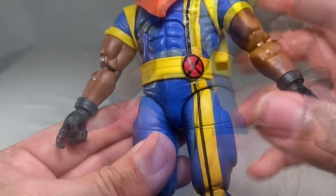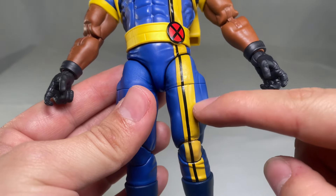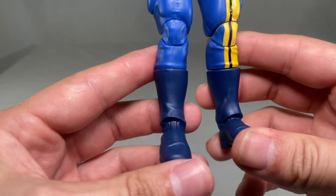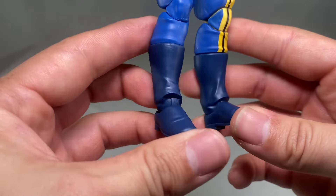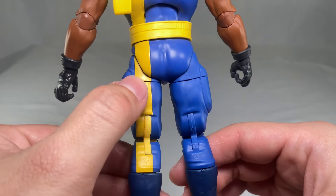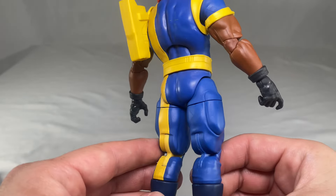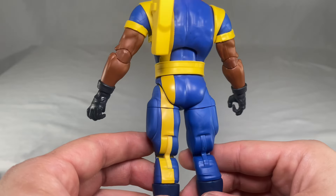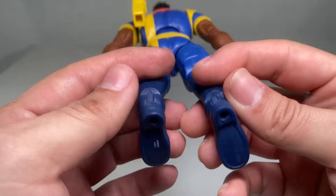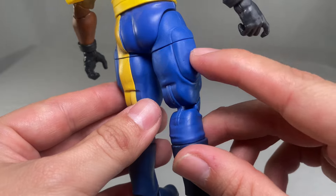Moving down to the waist area, we see his belt — there's not much going on there, but the X logo looks really cool. The yellow line with the black line runs all the way down to the boot area and looks clean. Not much on the knees, but the boots came out looking okay. Turning him around — you can see the yellow line comes back toward the back but doesn't have the black line like the front, which may or may not be a mistake.